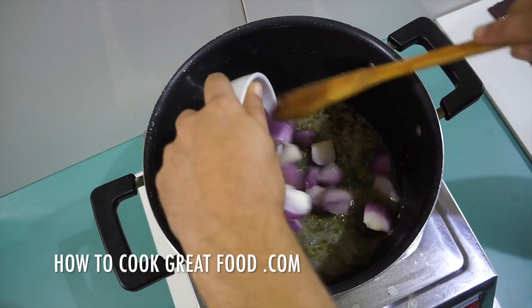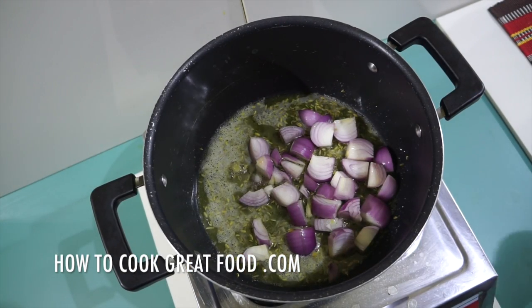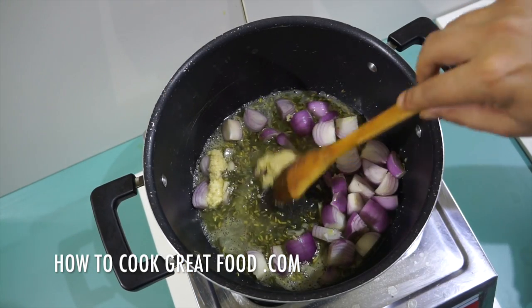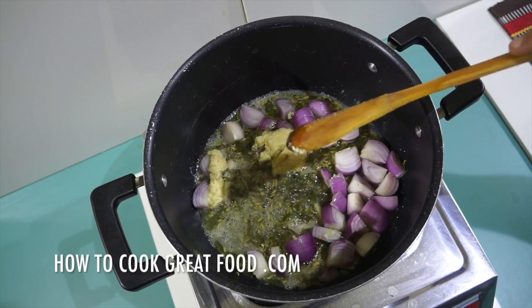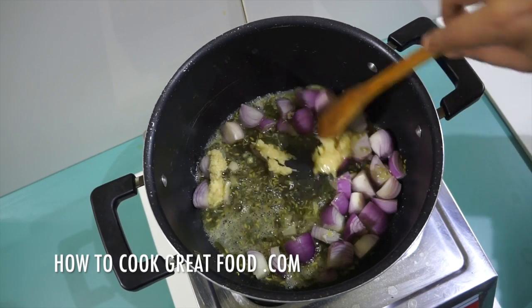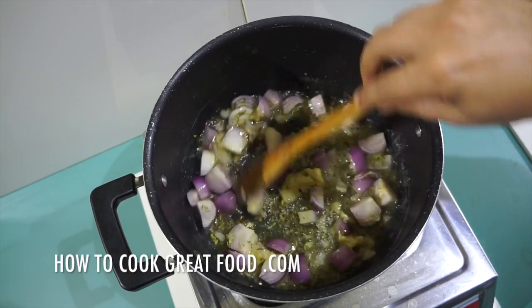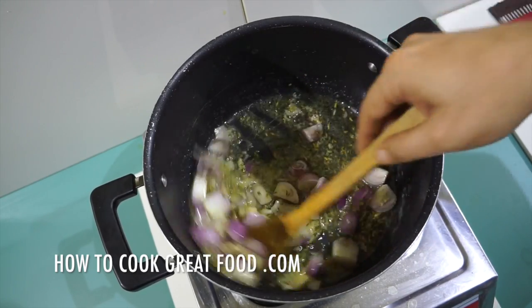Then we're going to go in with our onion and our garlic-ginger paste. If you wanted, you could put in some carrots or some potatoes at this stage. We're just going to cook this around for about two to three minutes.